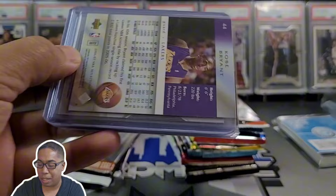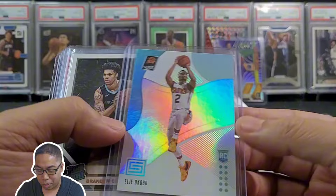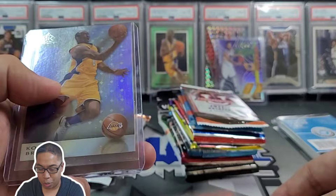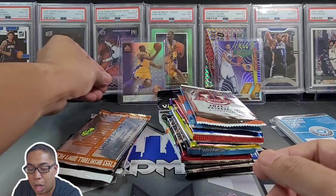This is the stuff that was sleeved. We got Jaren Jackson Jr., we got Steph Curry right there — definitely digging that one. That looks like a holo. Ellie Okobo — don't know who that is, but that's a rookie card. Brandon Clark, we got some color of Serge Ibaka, and we got Reflections Kobe Bryant — pretty cool, 2006-07. Put Kobe right next to Kobe right there.